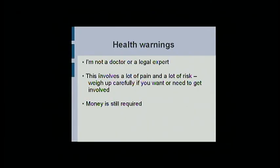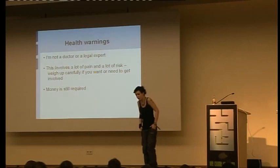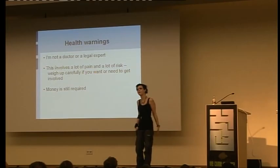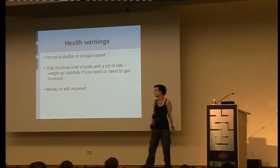Health warnings — I have to give you these. I'm not a doctor. I'm not a lawyer. I'm just Left. I sit in my kitchen. I cut myself up. There's a lot of pain in this and a lot of risk. Putting certain things in your fingertips hurts so much that you can't see. So if you do get involved in this, please make sure you know what you're doing and you're ready for pain. Anesthesia is not legal in a lot of countries, so please find out what's legal before you do things. Don't sue me.